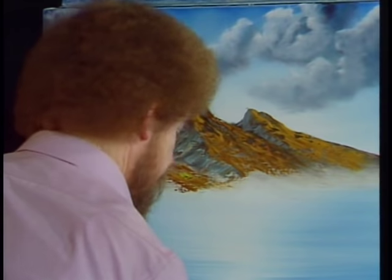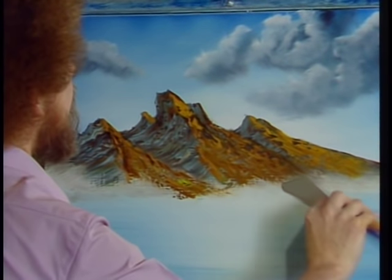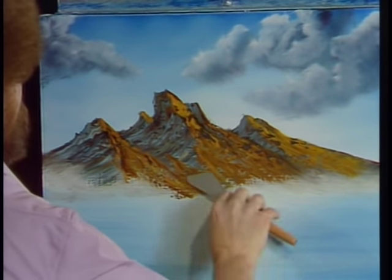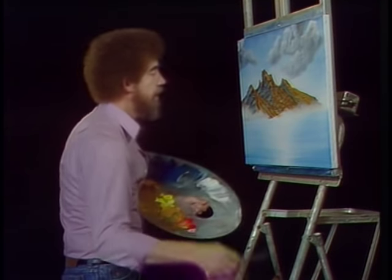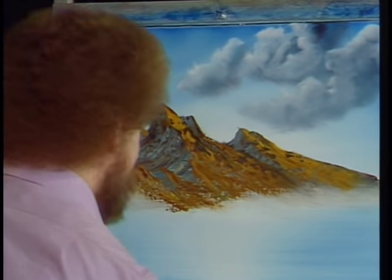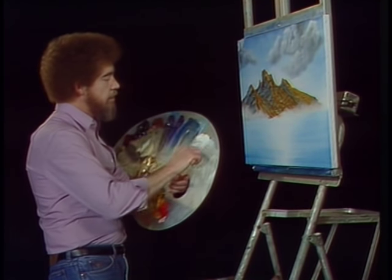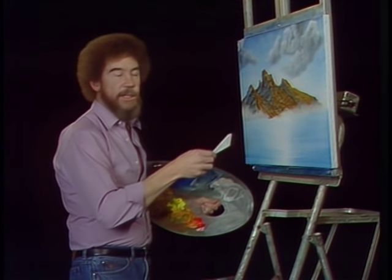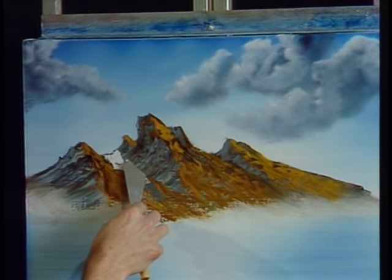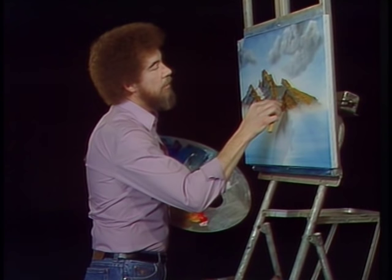Now we can go back with a little more of the highlight color and begin building all kinds of little happy things. Remember, every highlight needs its shadow — watch what happens when we throw a little shadow behind it: it becomes a separate entity. Maybe there's a little bit of snow still laying in some of the little shadowy areas. So we take a little bit of titanium white and, very gently following the contour of the mountain, lay in a little bit of snow here, and maybe a tiny little bit over in this little place too.